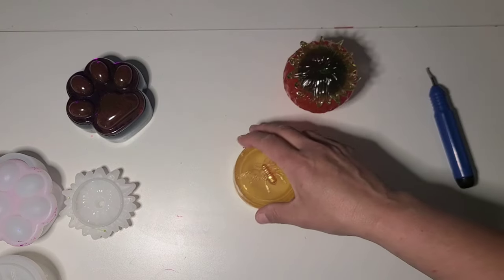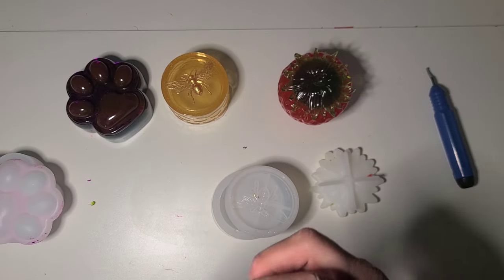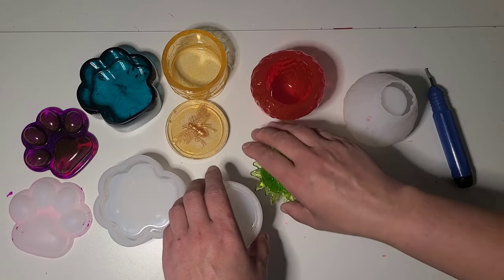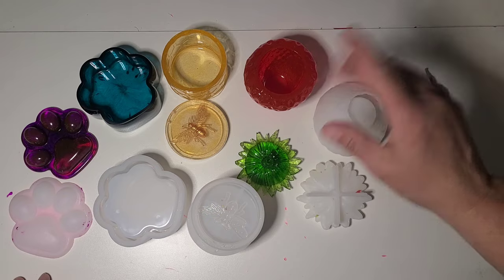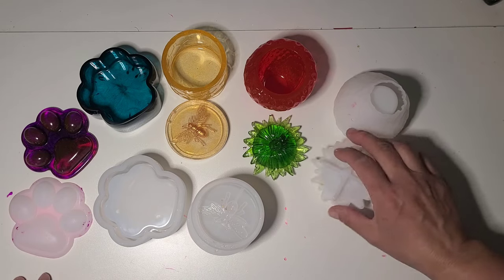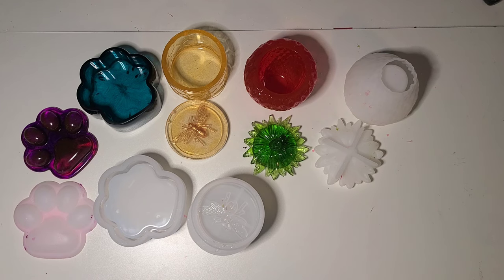I'm quite happy with all of these molds from Timu — for the price, absolutely. The strawberry is quite thick so it actually takes more resin than you would expect. I'm probably going to wash these and actually measure them all up so I can jot it down. I do have a running list somewhere — sometimes I write on them with a Sharpie but it gets icky after a while of use, so I try and keep a list going. That is it — I hope you enjoyed! It was just time for me to get some of these molds out and actually put them to use.